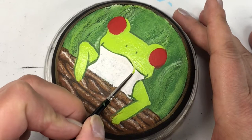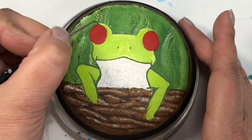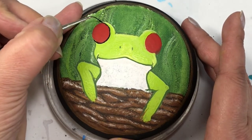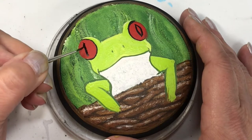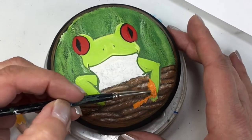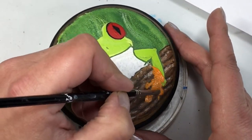Frogs have these amazing big bright red eyes — that's what drew me to this frog, the colors. I tried two different ways to do the eyes and left them both in so you could see. I decided to go with just a little slit with a diamond shape — it seemed to look a little bit better and more like the African tree frog references I found on the internet.